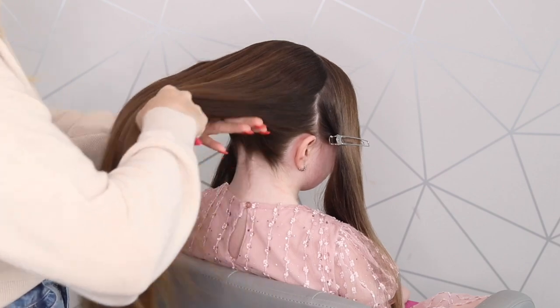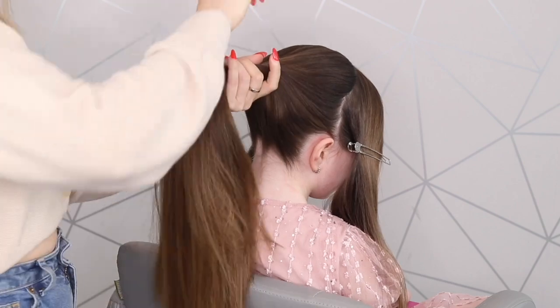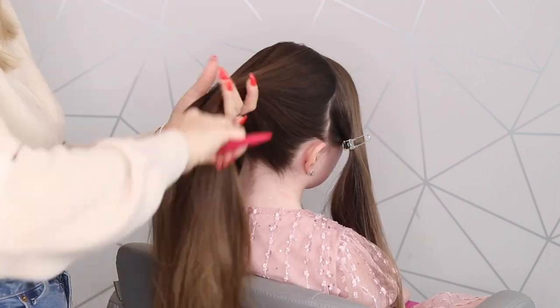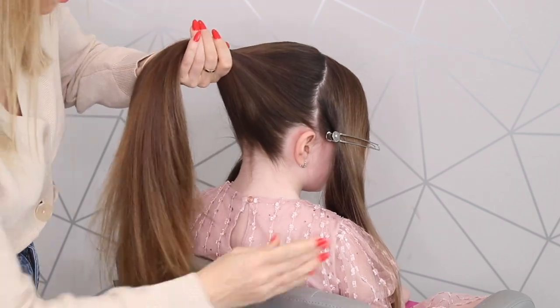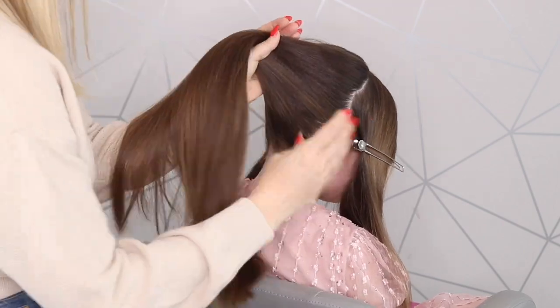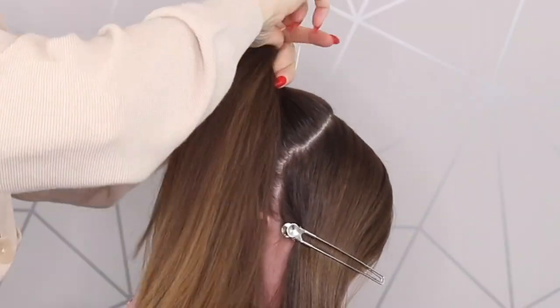I'll just work that wax spray in just to help with any flyaways. I am going to put it in my Amazon shop so you can take a look at that product — it is really good just to make sure the hair is nice and smooth. And then we're just going to place that into a hair tie or a bubble.